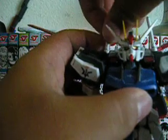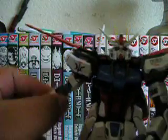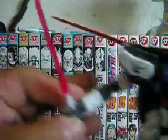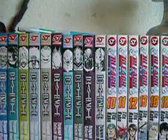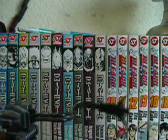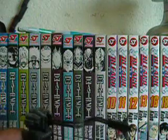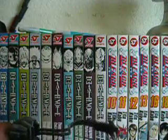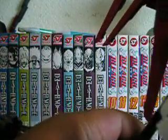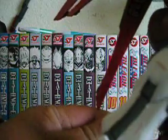It also has beam sabers right here — they can come off, and it comes with two beam effects. They stick right into the hand like that. The Master Grade Aile Strike also comes with a catapult stand, and it looks like the Gundam is launching off of it. You just stick the Aile Strike in here — it's a bit tough but it works.